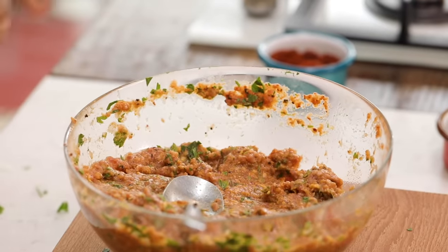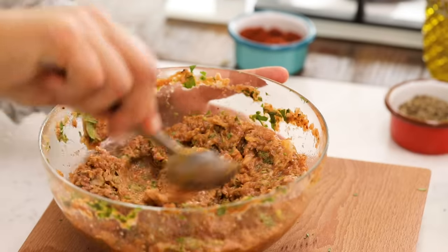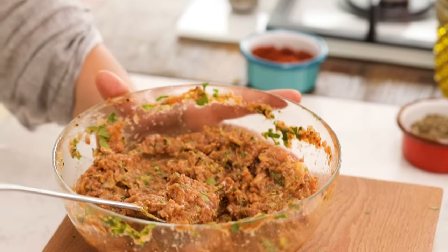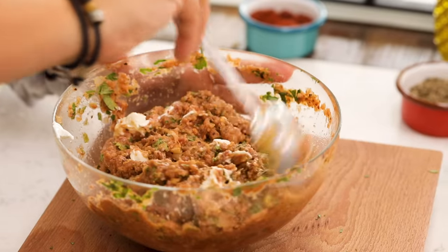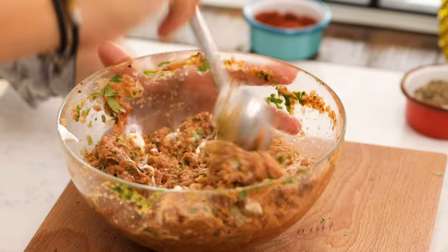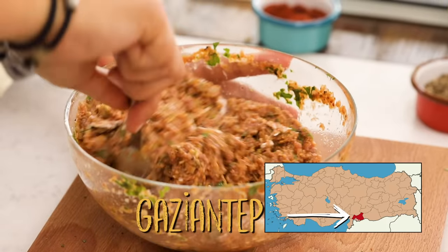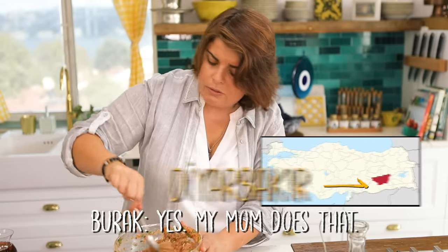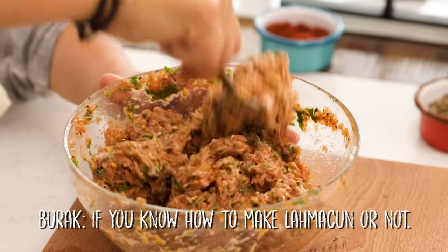From 200 grams of meat you get a huge amount — this will feed about 10 people if everyone eats one. If the meat feels a bit chunky, add a teaspoon of yogurt. The acid in yogurt, like onion, helps break down the meat so it distributes more easily. This technique comes from Antep.